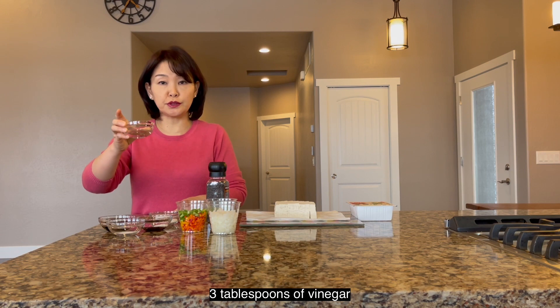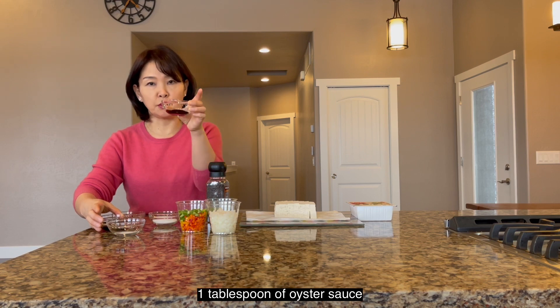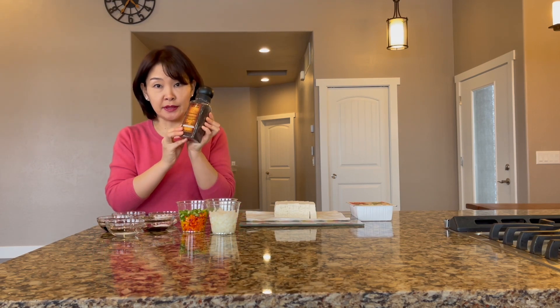3 tablespoons of vinegar, 2 tablespoons of soy sauce, 1 tablespoon of oyster sauce, and then just 1/3 teaspoon of salt. And then just a hint of pepper.